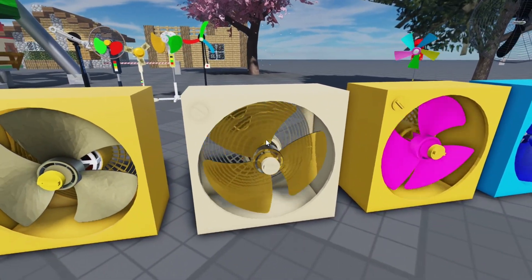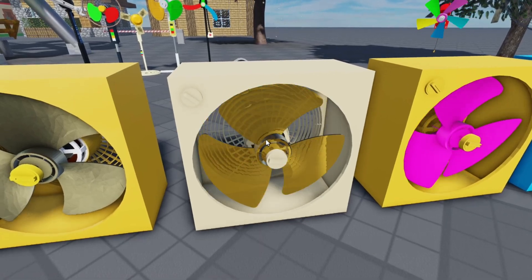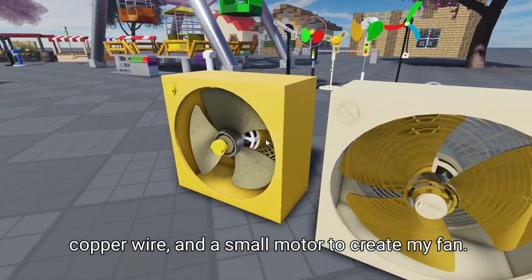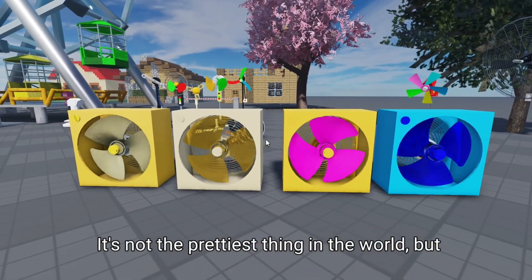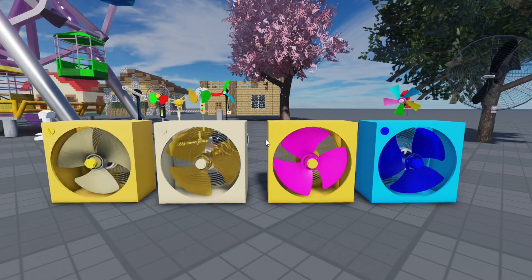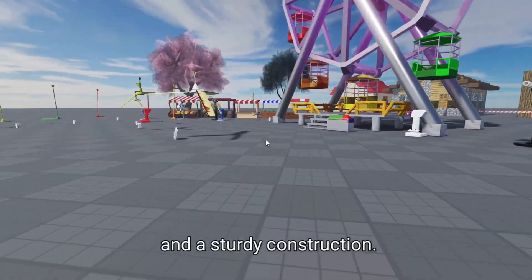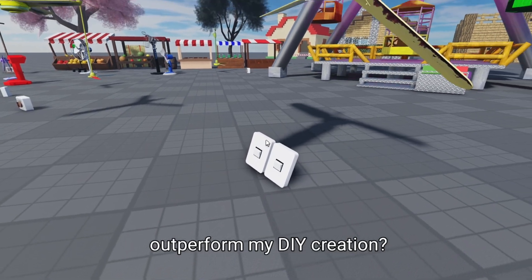Let's move on to the DIY fan itself. I used a combination of materials, including 3D printed parts, copper wire, and a small motor to create my fan. It's not the prettiest thing in the world, but I'm hoping it'll be able to hold its own against the industrial fan. Our industrial fan, on the other hand, is a behemoth of a machine with a powerful motor and sturdy construction. It's clearly built to last, but will it outperform my DIY creation?